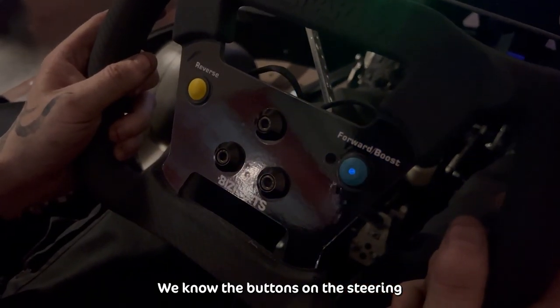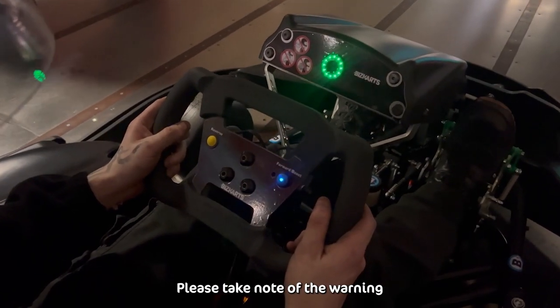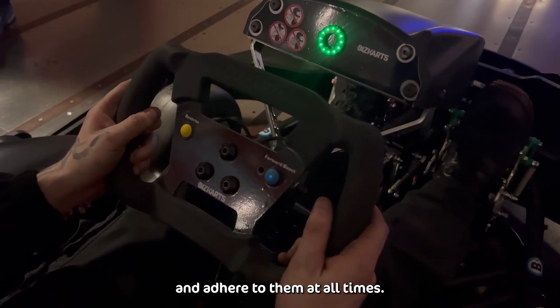We know the buttons on the steering wheel are really quite tempting; however, they have been deactivated. Please take note of the warning stickers on the kart and adhere to them at all times.